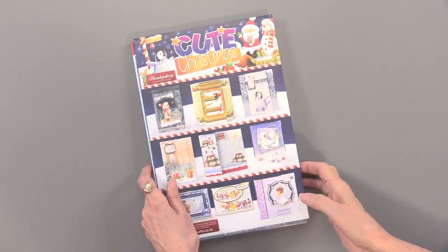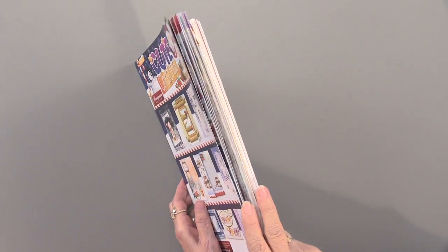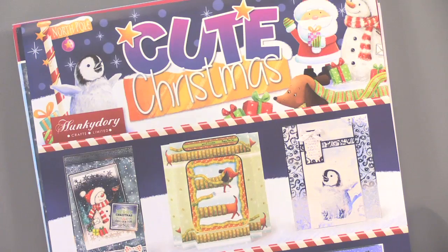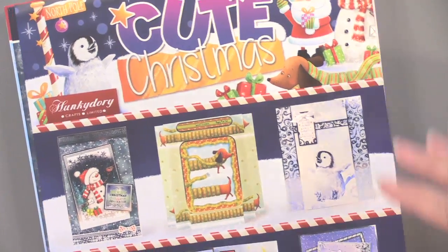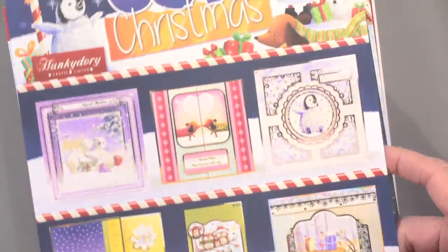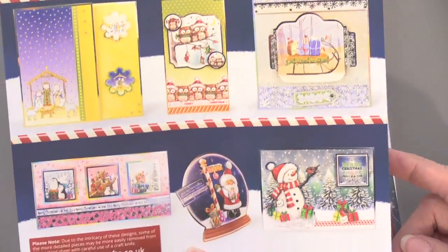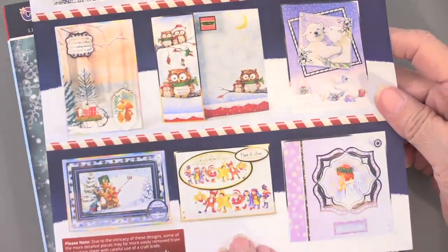Here is the kit, and just to show you there's a lot of stuff in here. There are 149 silver and gold foil die cuts, and there's an idea sheet with ideas on the front and even more on the back. Can you see how cute they are already? They're charming, absolutely charming.